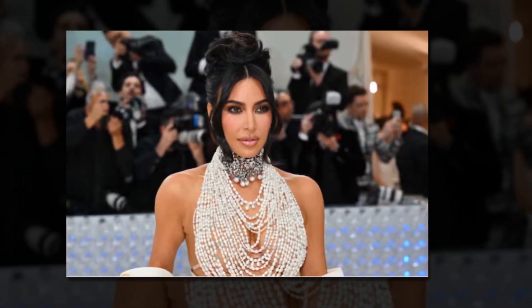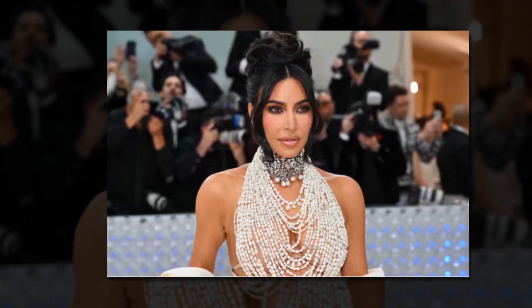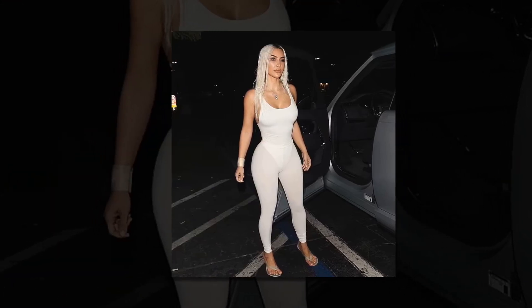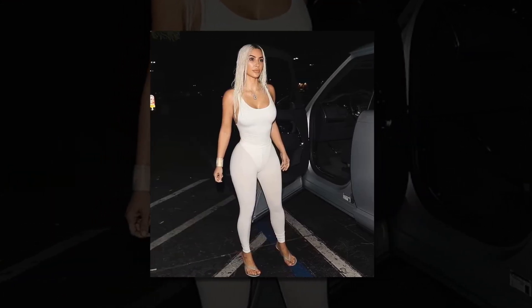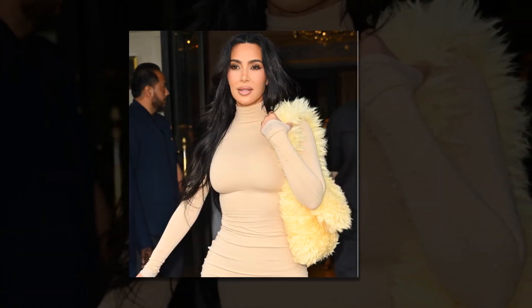Use HIIT — high-intensity interval training — to lose weight and tone your body. 30 seconds of vigorous exercise and 30 seconds of rest should be alternated. Twice a week, for 20 to 30 minutes. This will assist you in developing Kim's toned body.